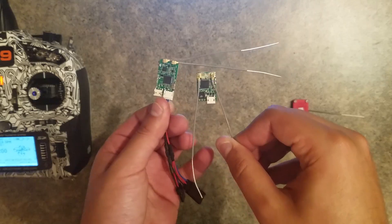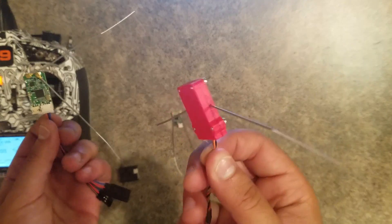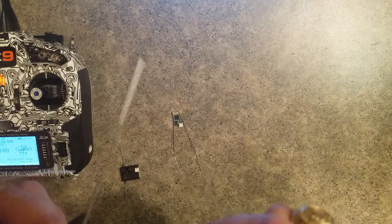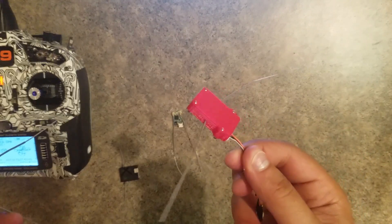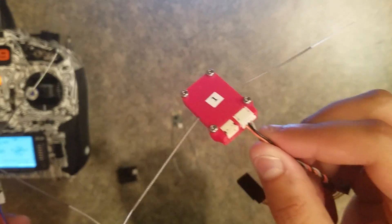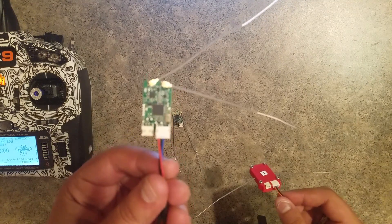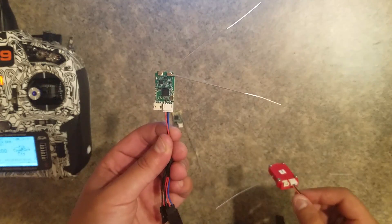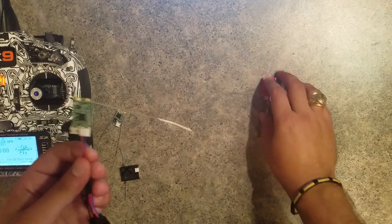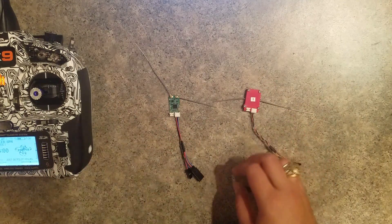This is the same receiver but with a 3D printed case. We're not going to offer this case — it's for people who want to protect it better and have a 3D printer. We'll post the files online, but most people will probably just use the polycarbonate wrap we'll provide with it, or heat shrink it.